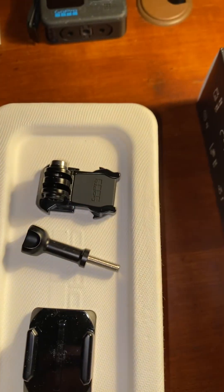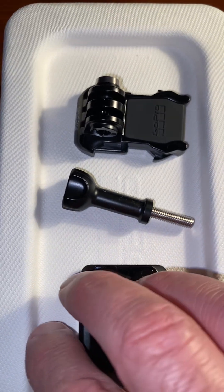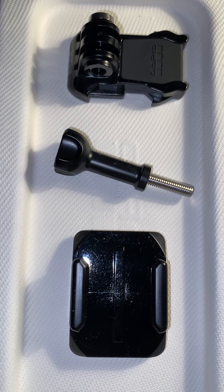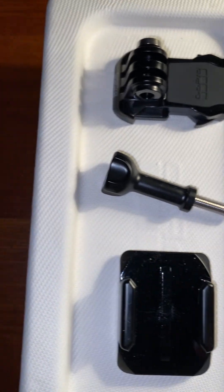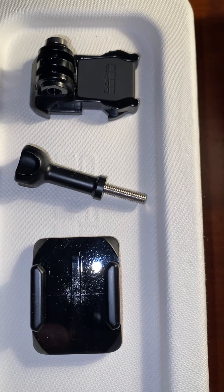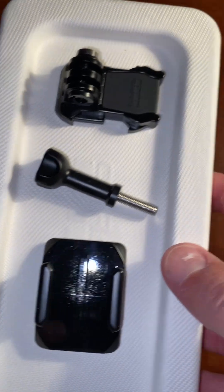Inside that box, like I said, is another box. It has that paperwork but it also has these three new mounts you're gonna be able to use. I did use an old mount the other day with it but it seemed a little loose, so maybe these new mounts are the better way to go.